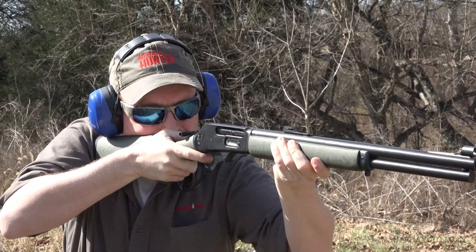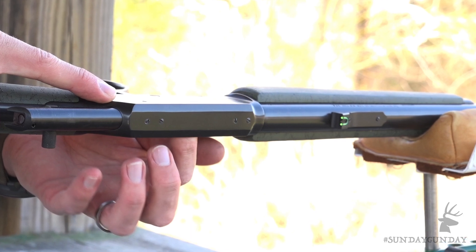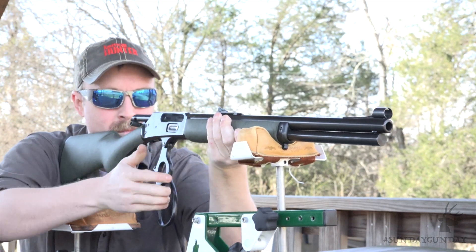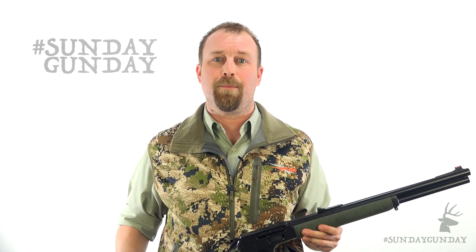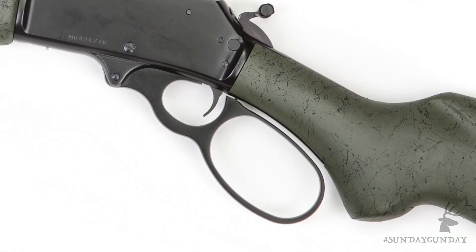Let's take a look at the receiver. You'll notice it's a solid top receiver that is drilled and tapped, which makes mounting an optic a relatively simple task. Below the receiver sits another great feature of the GSBL, and one which many owners of the old model 1895, myself included, wish was available as an aftermarket part: the big loop lever.